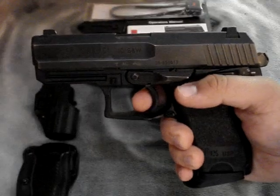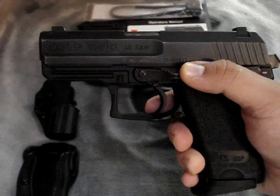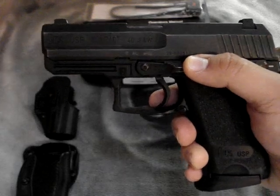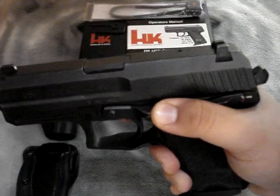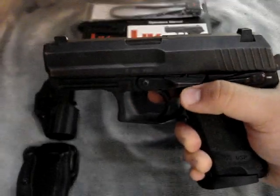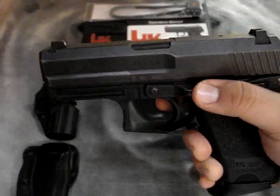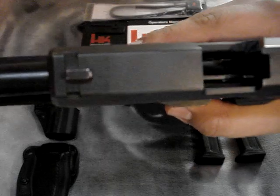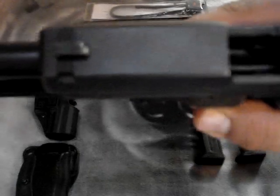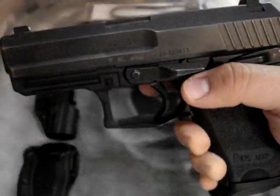One of the things I find interesting about this gun is the slide release. Most handguns are designed to be racked by pulling the slide back and releasing it, but this handgun was designed to use the magazine or the slide release as the slide release. You can see how pronounced that is — I just love that feature.